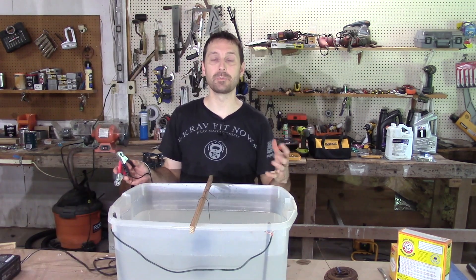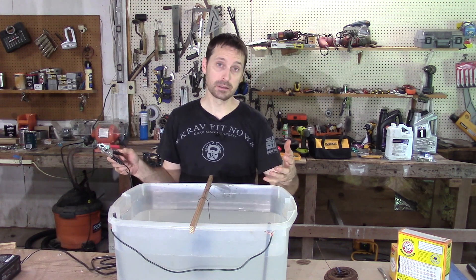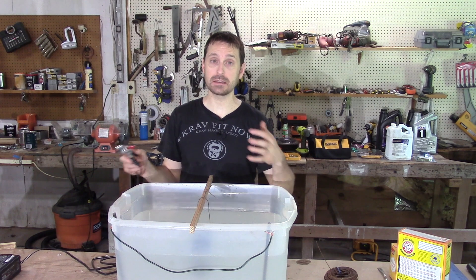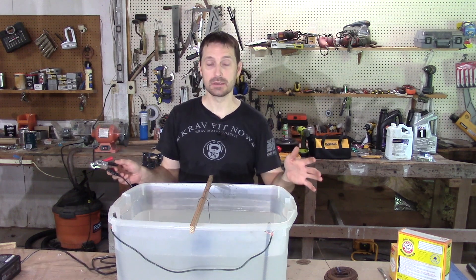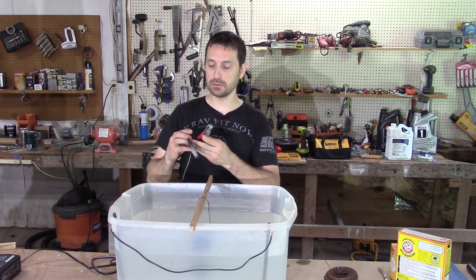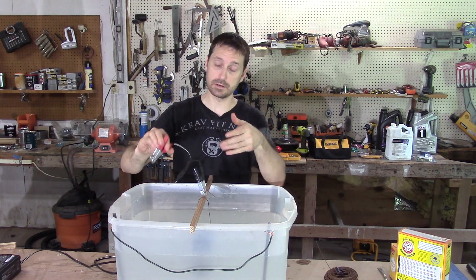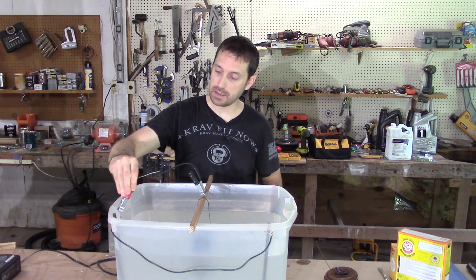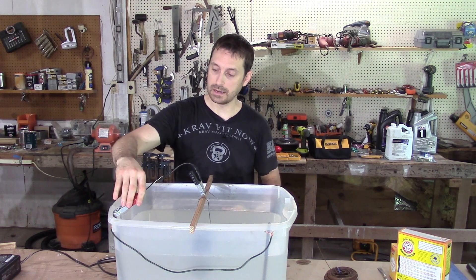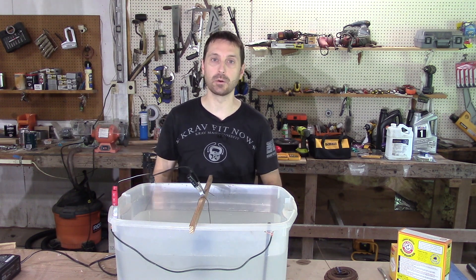Now comes the fun step. But first, I don't need to tell you to be very cautious when using electricity and water next to one another. Take the necessary precautions and keep this away from kids or where it can get bumped and knocked over. So first we're going to connect our negative lead to our part or the wire touching the part, and our positive lead is going to go on our rebar electrode, which becomes our anode. Now let's plug this in.